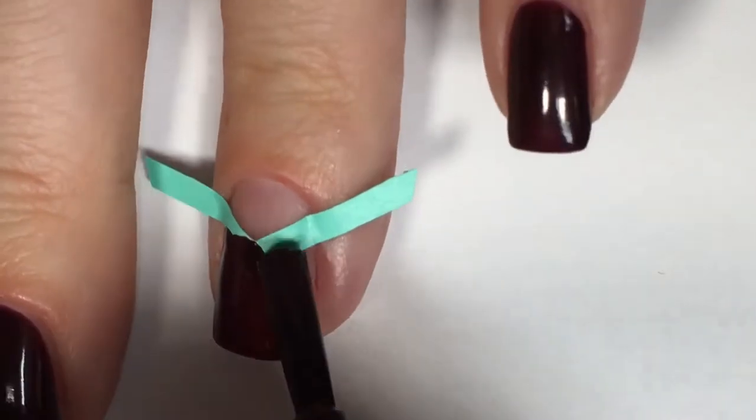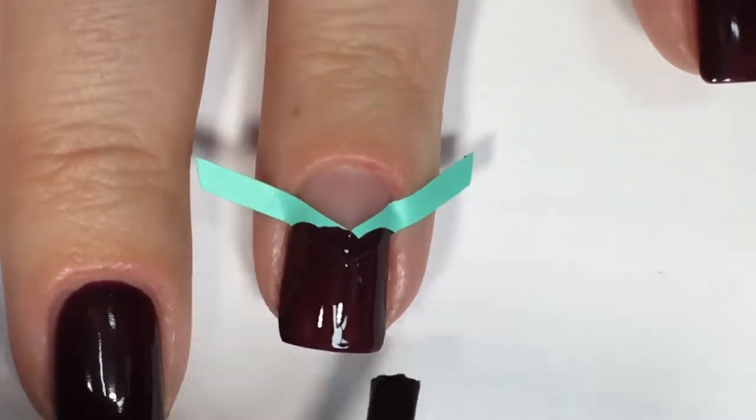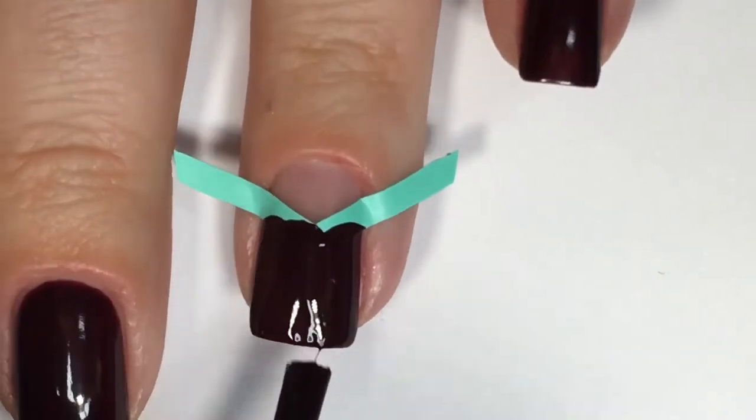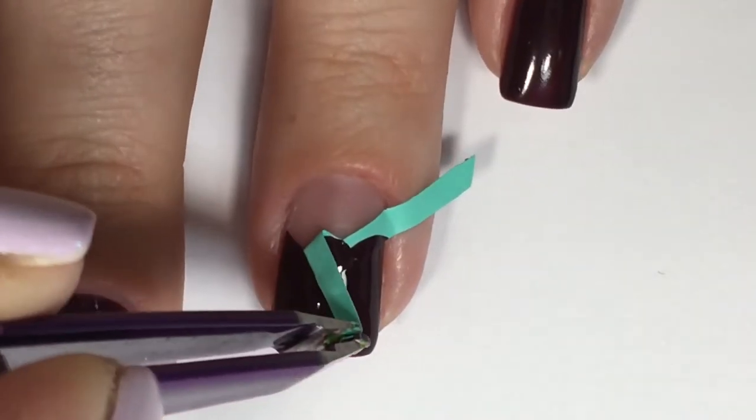Taking the same polish, I'm going in and filling in the bottom half of my nail with a generous amount of product on my brush. Just because if I allow the layers to dry down in between, when I peel off that line isn't going to be as crisp.